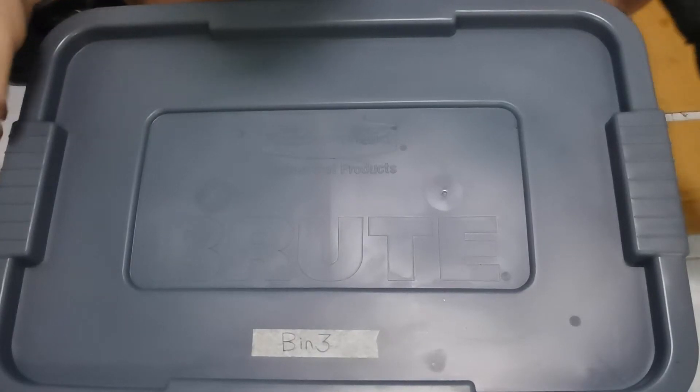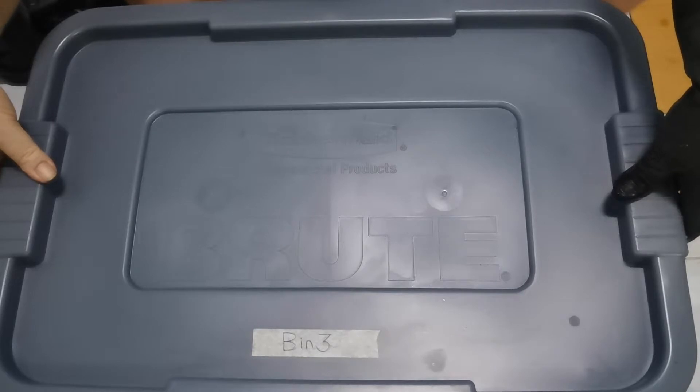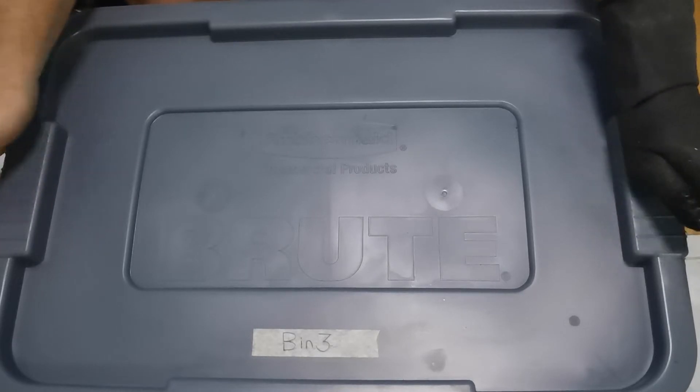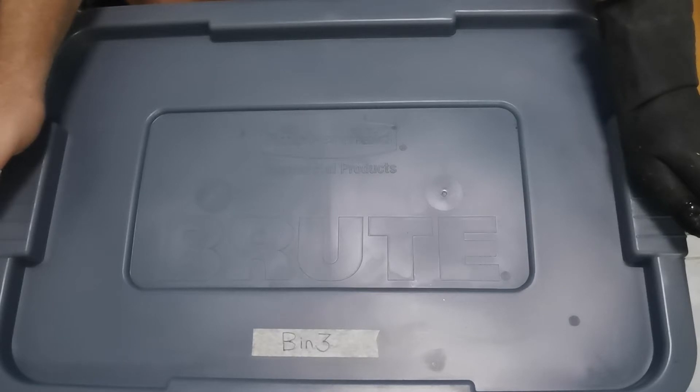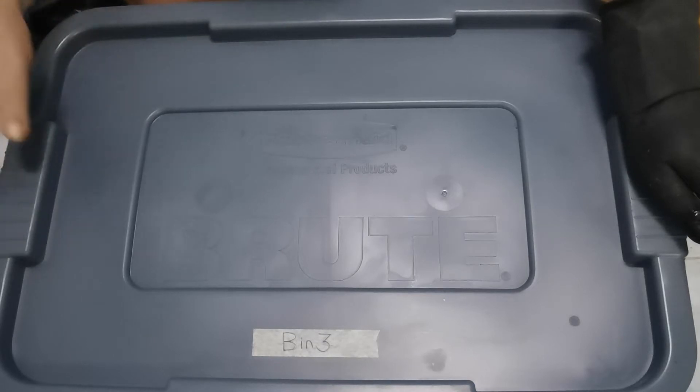All right, here we are week two, bin number three. The previous two bins had bedding that was really matted, so I had to mix in a whole bunch of new bedding to fluff things up and get it more aerated for the worms. There's enough moisture in there that I shouldn't have to add any additional moisture. It does look like they worked through some of the materials, but they're primarily staying on the edges of the bin still.